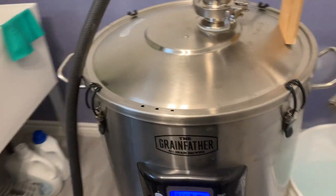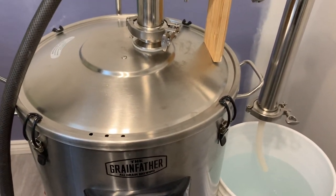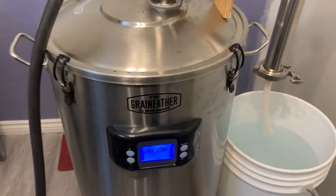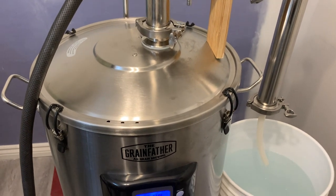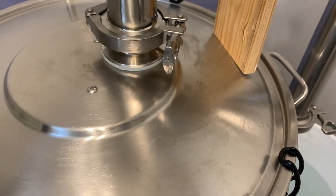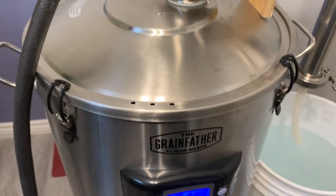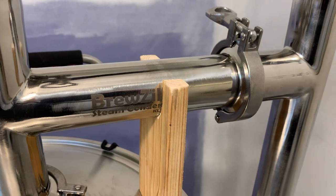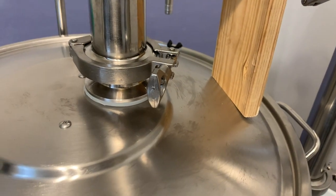The lid itself is just another Grainfather S40 lid — the standard lid. All I've done is removed the handle, just left the screws in, and drilled a hole big enough to accommodate the Bruzilla steam condenser bulkhead. This is a weldless bulkhead.